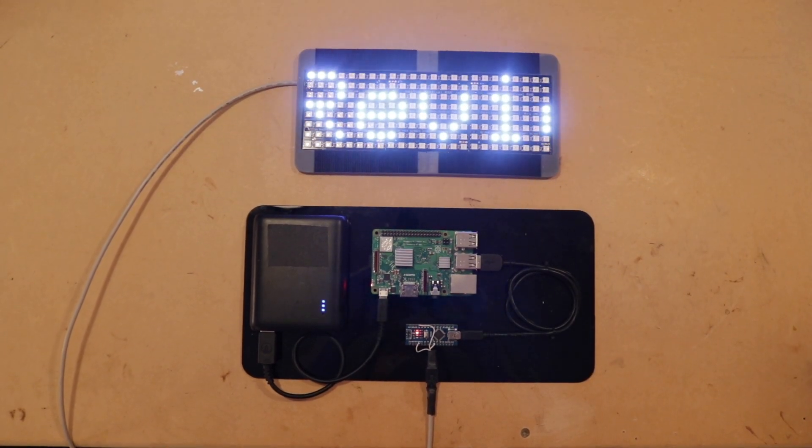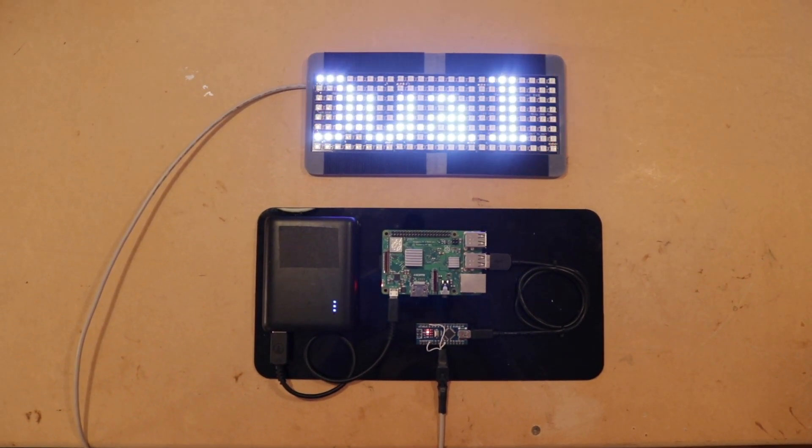Once you've got all your software installed, go ahead and plug everything in, turn it all on, and give it a test. The last part of all of this is integrating all of these parts into a t-shirt.